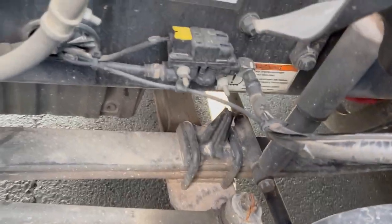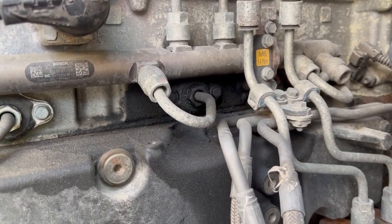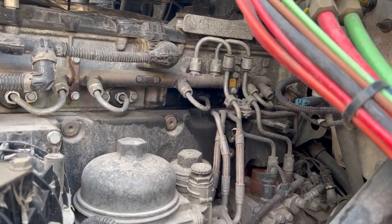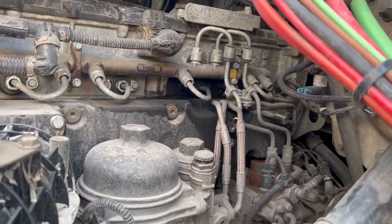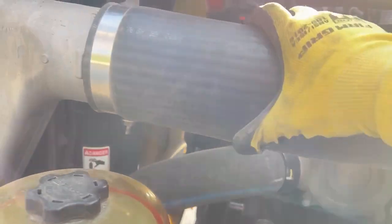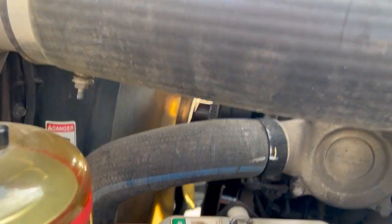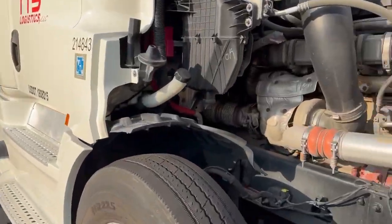One thing I did notice this morning: it's a little damp by that injector. I literally just got in this truck a couple of days ago, so I'm going to keep an eye on that. I don't know if that's from an old repair. What I'll probably do today is get an engine wash and just monitor it for the next day or two to see what's going on. Same check on the other side.